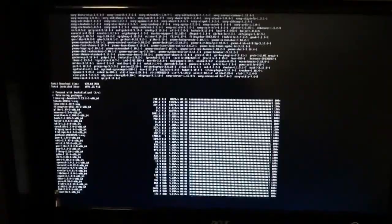So here we go. Look at that screen — this is totally geeking out now. Installing, baby. Makes me nervous.